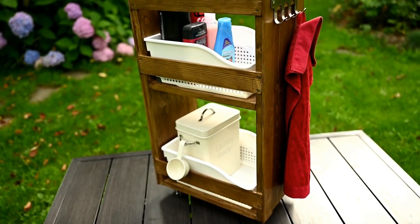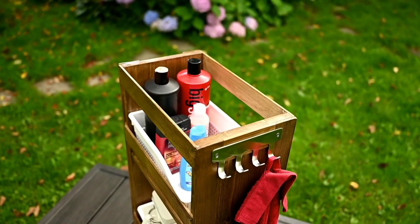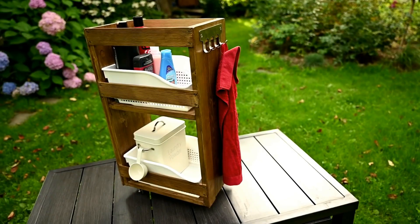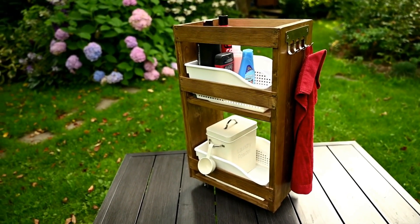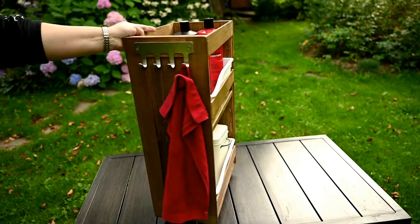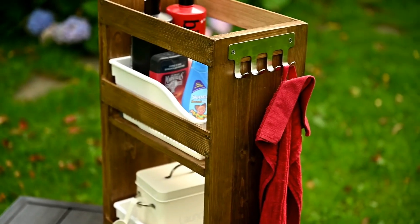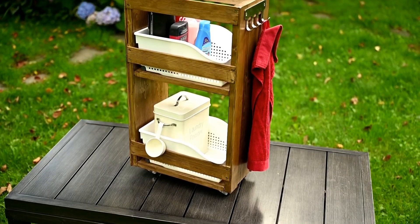So I've got a handy mobile trolley. I'll store laundry detergent on the lower shelf and the upper one is for shampoos, conditioners, and shower gels. The best thing is you can roll it around so it's not in the way. You can also paint it whatever color you like, and you can even make such a trolley for a kitchen too.